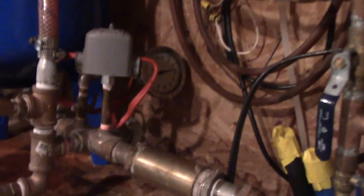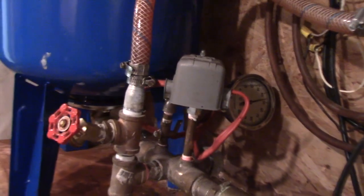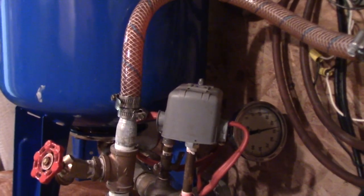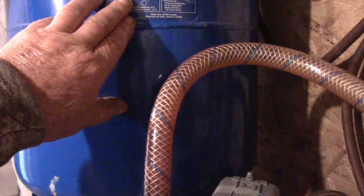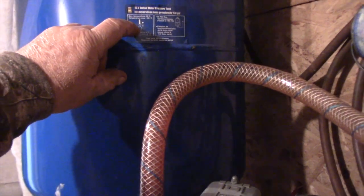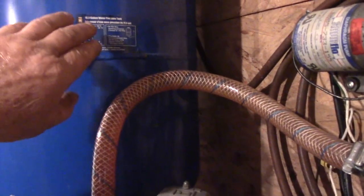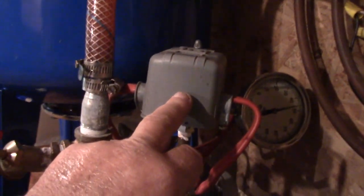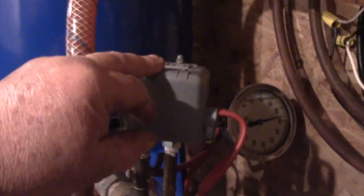Okay folks, we're at the reservoir tank. The submersible pump is in the well. By the way, a little jewel of knowledge about how you set up these reservoir tanks: you set the air pressure in the tank at two degrees — two PSI — lower than your cut-in pressure. There's a little valve on top where you put the air in.